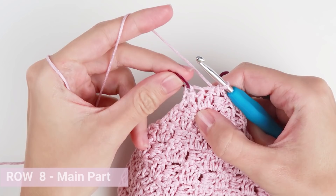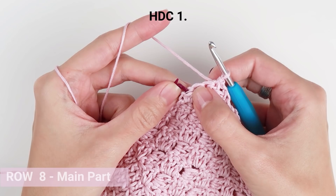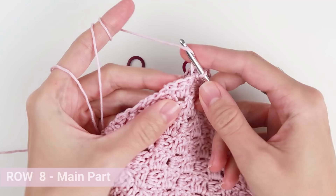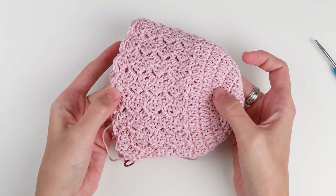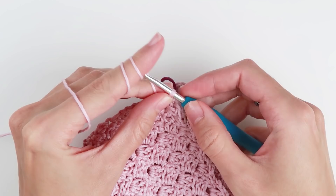Skip the last two double crochet stitches and work one half double crochet into the very last stitch of the row. Now repeat row 8 six more times. Fasten off and cut the yarn.